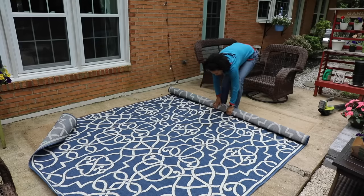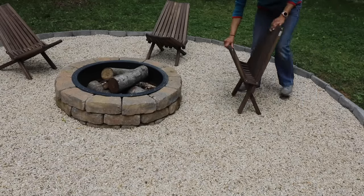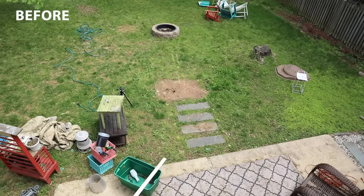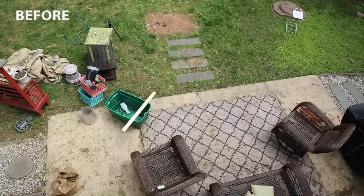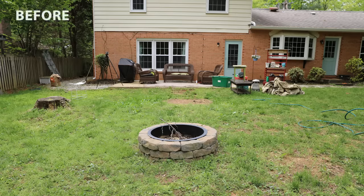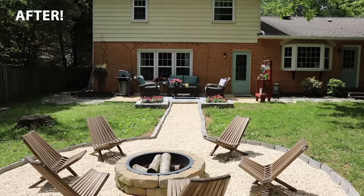Somebody on Instagram very nicely implied that my rug was too dirty and I needed to replace it. Instead of being insulted, I agreed with her! So I got a new rug and some new chairs for the fire pit seating area, and overall it looks fantastic. Here's the before — let me remind you what we were working with: this looked horrible. And now it's fresh, it's clean, and ready for entertaining.